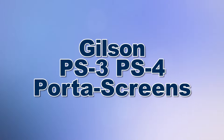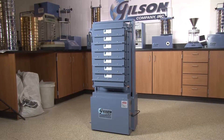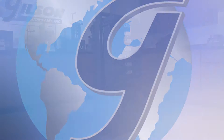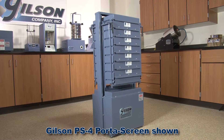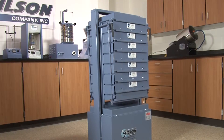When you need portability in your particle size determination of aggregates, Gilson is your best choice. The Gilson PortaScreens are the industry standard for quality control particle sizing of aggregates and are designed for high performance and durability.